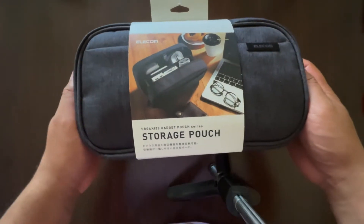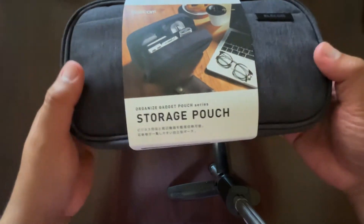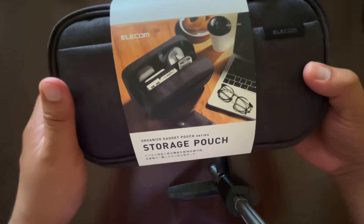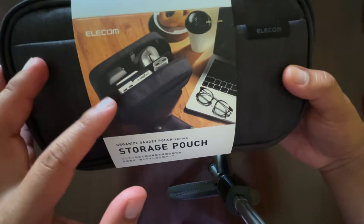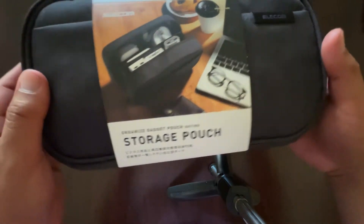Hey everybody, I'm going to do a quick unboxing and first impressions of the Elecom storage pouch. It's a tech gadget pouch for all your tech when you travel. In the picture you can see it has chargers, a mouse, and some cords — possibly a power bank, but I'm going to put one in there.